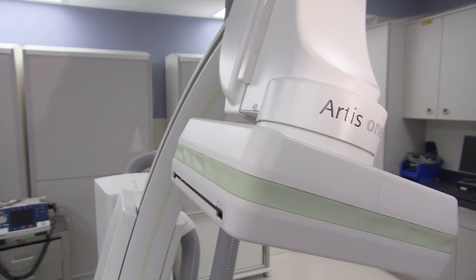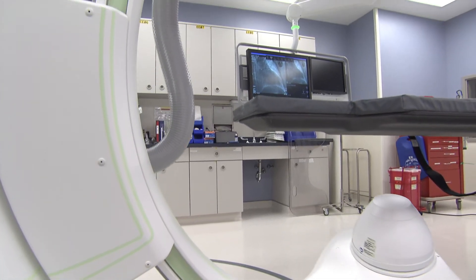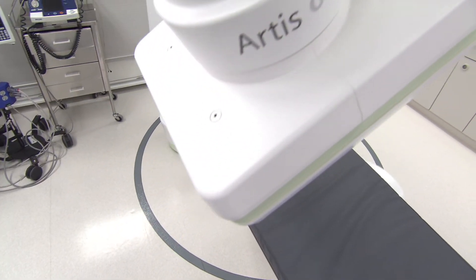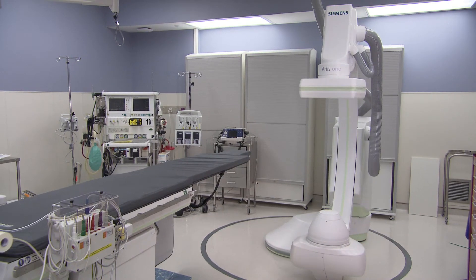We looked at several other systems when making our decision on which one to buy. The key things we considered: number one, the size of our room — we felt this was a better fit for the room size we have, because it gives you more flexibility. The other thing is this is a multi-purpose lab. We use it for coronary, peripheral, implants, and EP studies. Most of the EP studies and implants are done through the left side, so this unit really helps us work better from the left side.